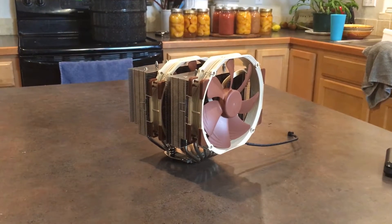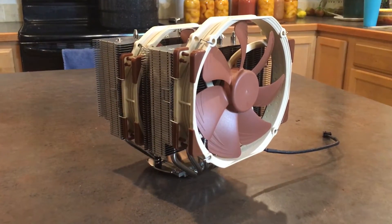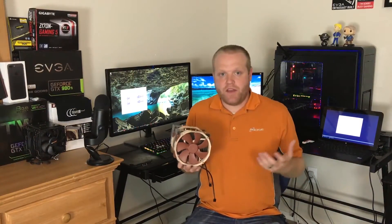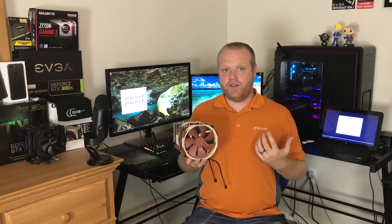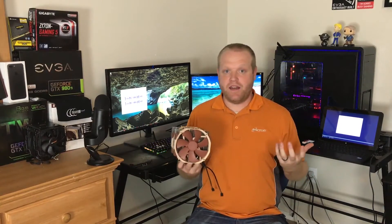If you want the best air CPU cooling performance, look no further than the Noctua NH-D15. If you liked this video and found it helpful, give it a thumbs up. Please subscribe to the channel and you can support us by using the Amazon affiliate links below — there should be a link in the description for the NH-D15 as well. You can also follow me on Twitter to see what I'm up to and some of the latest projects I'm working on. Thanks for watching and we'll catch you next week.